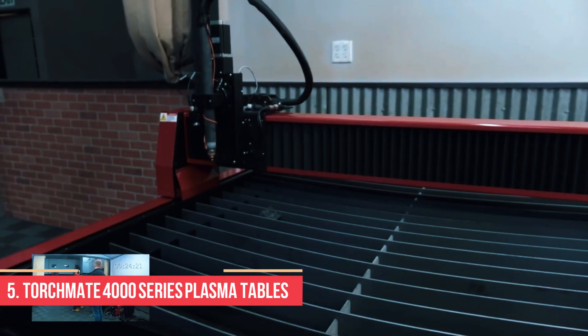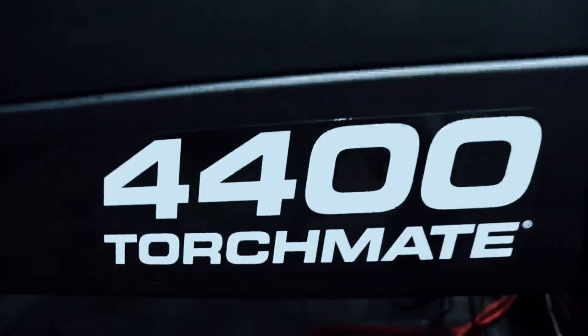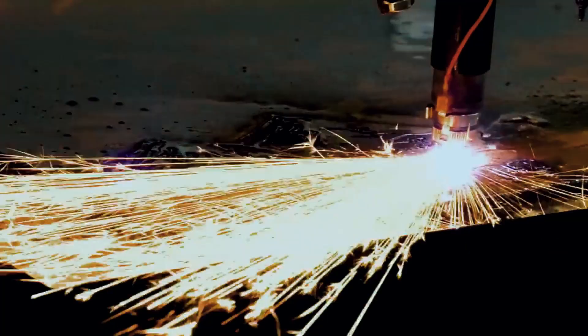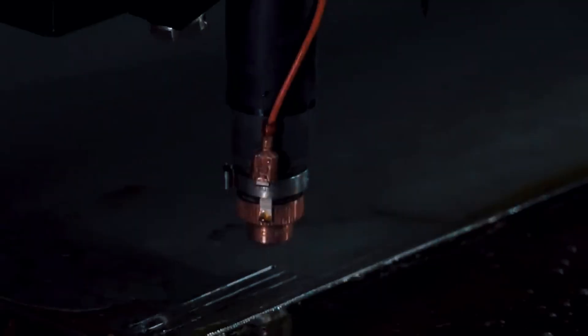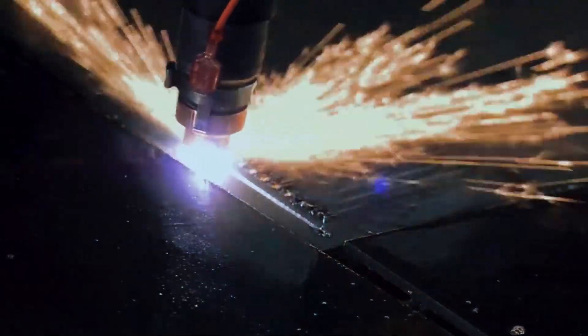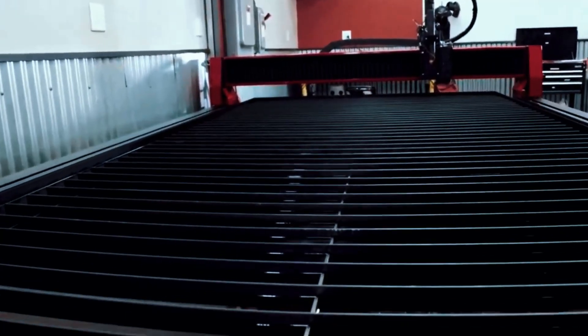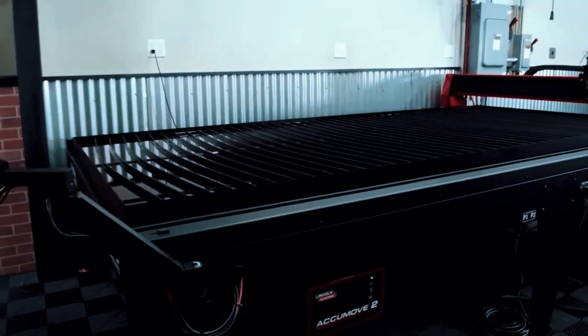Number 5: TorchMate 4000 Series Plasma Tables. If you're looking for a machine built to run all day, every day, the TorchMate 4000 Series is one to take seriously. Manufactured by Lincoln Electric, this heavy-duty CNC plasma table is aimed at small to medium industrial shops that need consistent performance and minimal downtime. It's not a starter model, but for the right setup, it can be a major workhorse. One of the first things users notice is that it arrives fully assembled, which cuts out a lot of setup time.